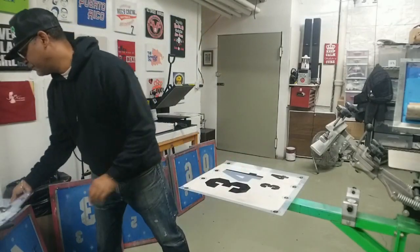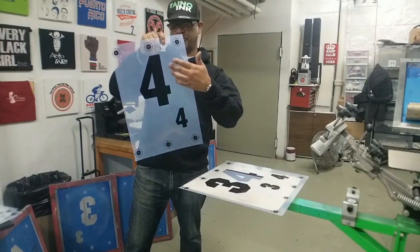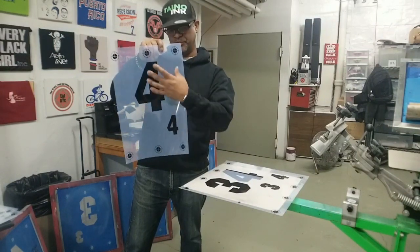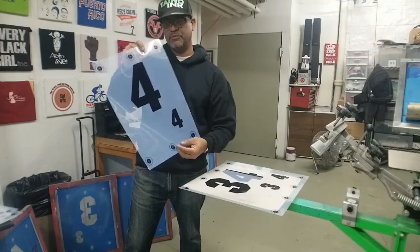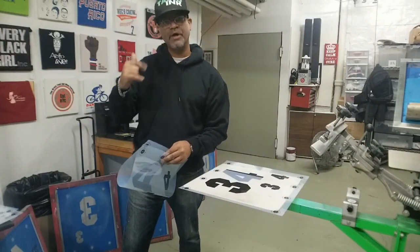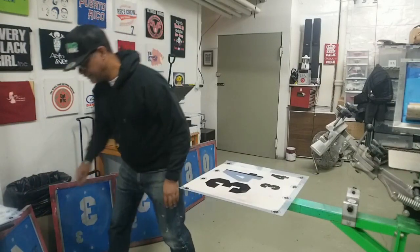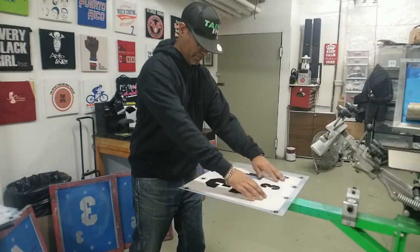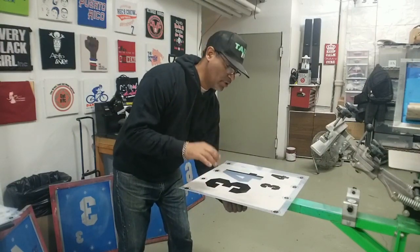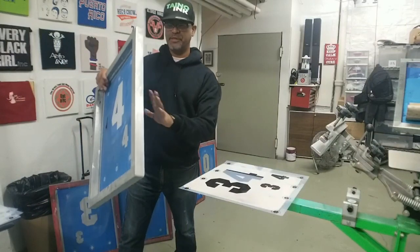Let me show you first thing. First thing is print all the numbers on a film. Print the big one — that's for the back — and the small one on the same film. So you'll be able to use that same screen for front and back. Second, once you have them aligned, take the film, place it on a paddy. I might have to adjust this just maybe once, but then after that everything is placed correctly.